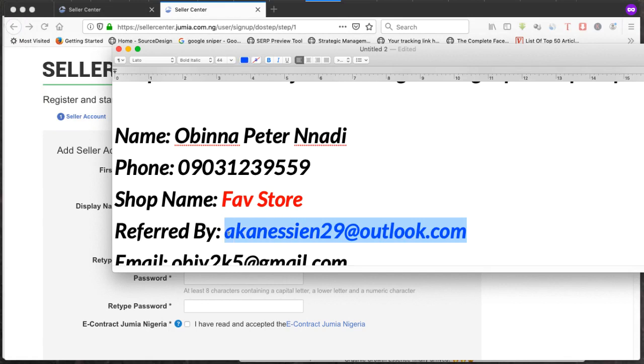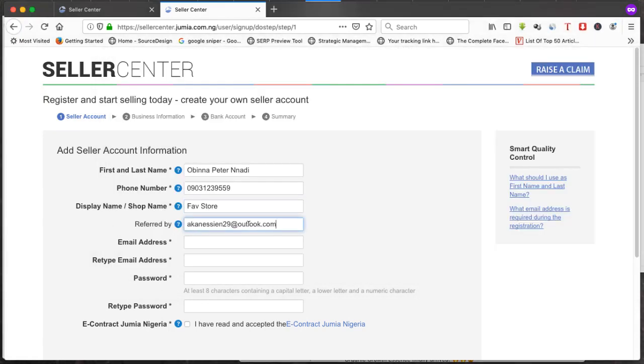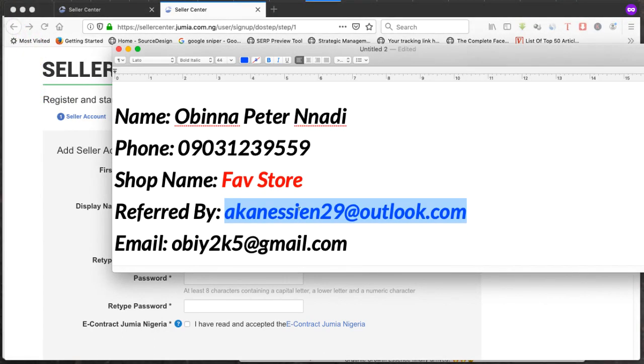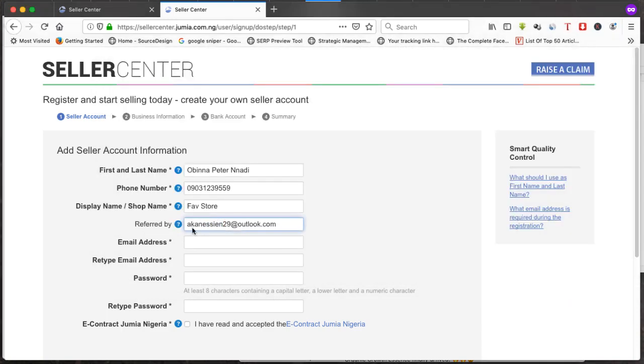For the 'Referred by' field, put in my email. If I get a notification from Jumia that you put in my email — SCN29 at Outlook dot com — I'm going to give you more support on your Jumia store: how to get more sales, free tips, how to sell your products, how to succeed on Jumia and even outside Jumia. I'll assist you once I get that notification.